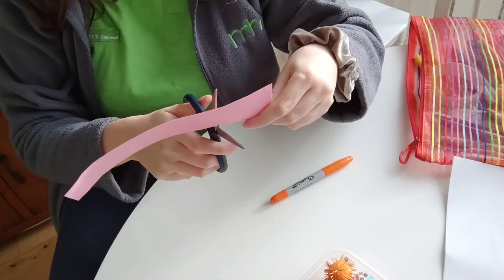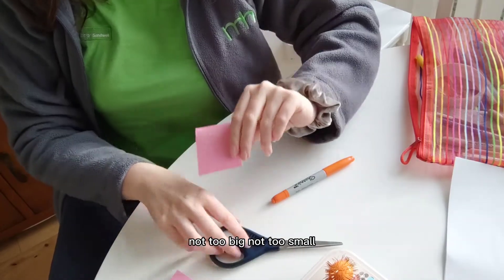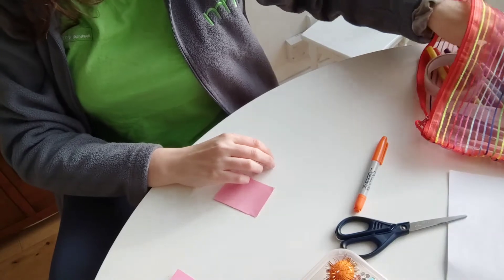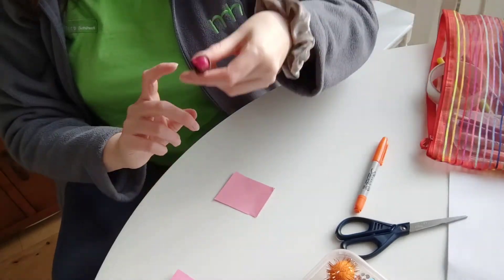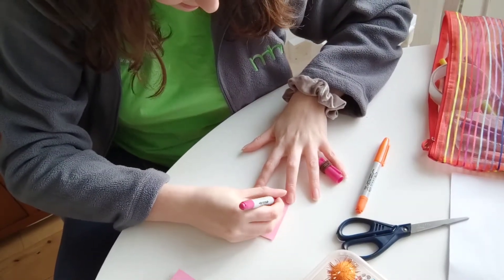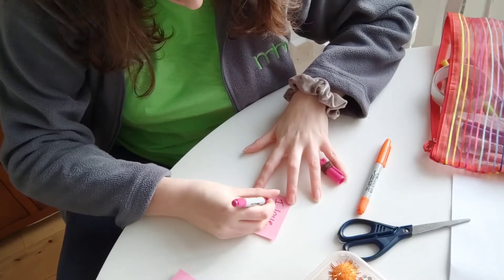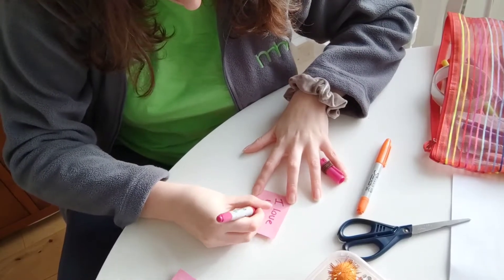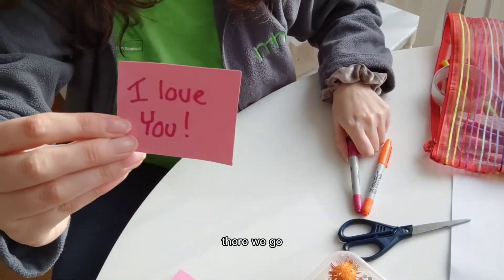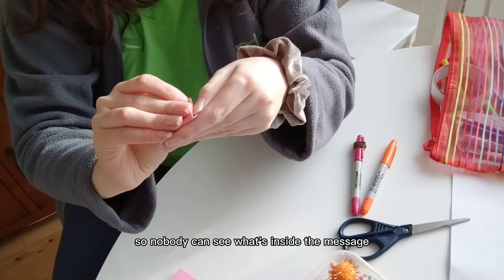Let's take that piece of paper, cut out a square — not too big, not too small — and then in a purple pen, I'm going to write a message. There we go, our message. We fold it up so nobody can see what's inside the message.